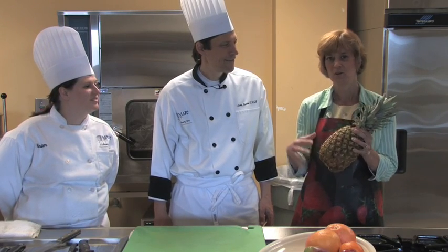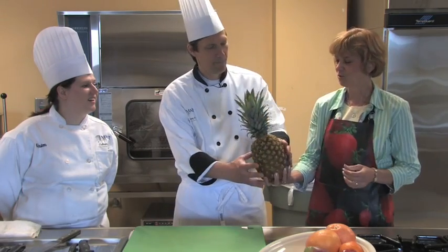We are today going to show what to do with this intimidating fruit. We all love the pineapple. At most grocery stores you can buy it already cored and peeled in a nice little plastic container, but you could do so much more if you cut it up yourself. So we're going to have them show us what to do with this.